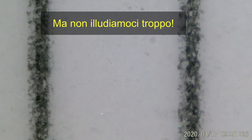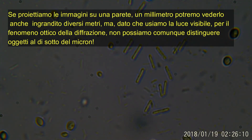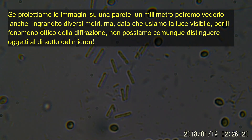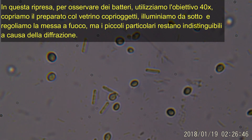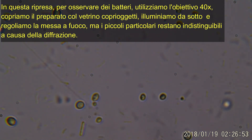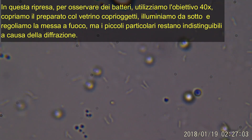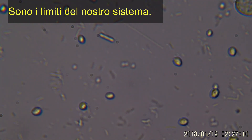Ma non illudiamoci troppo. Se proiettiamo le immagini su una parete distante, un millimetro potremmo vederlo anche ingrandito diversi metri, ma dato che usiamo la luce, non possiamo distinguere oggetti al di sotto del micron. In questa ripresa, per osservare dei batteri, utilizziamo l'obiettivo 40x. Copriamo il preparato col vetrino coprioggetti, illuminiamo da sotto e regoliamo la messa a fuoco, ma i piccoli particolari restano indistinguibili a causa del fenomeno della diffrazione della luce. Sono i limiti del nostro sistema di osservazione.